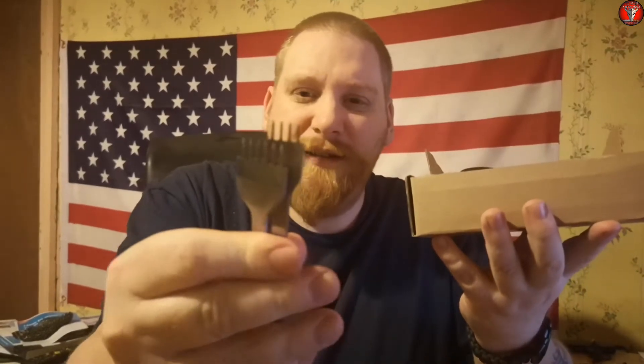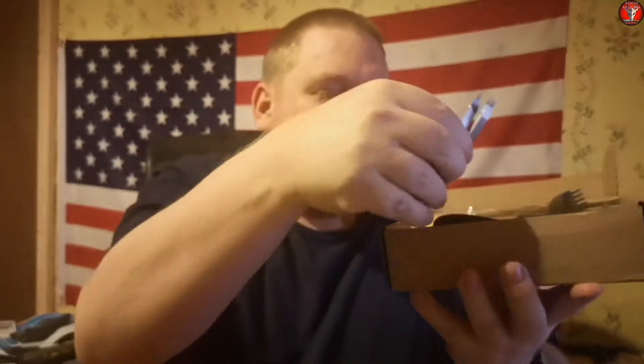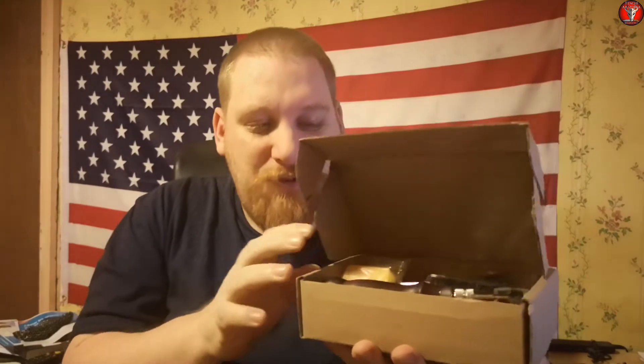It didn't have any stitching punches unfortunately, so I also bought at the same time as I bought the kit a set of four stitching punches. All told, the stitching punches and this little starter kit came up to around twenty dollars — twenty dollars flat, actually, because that's exactly what it came up to.